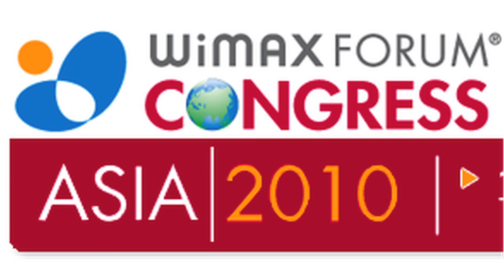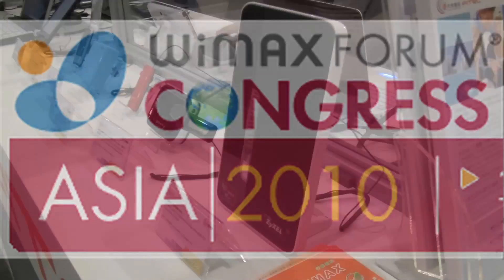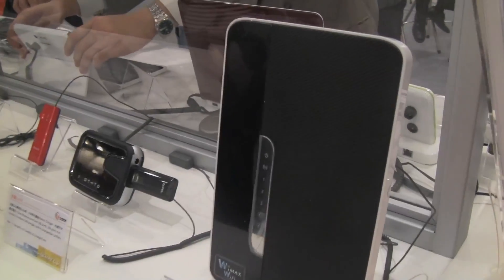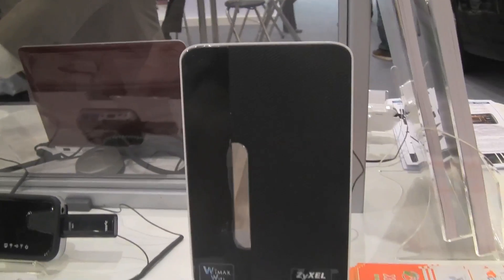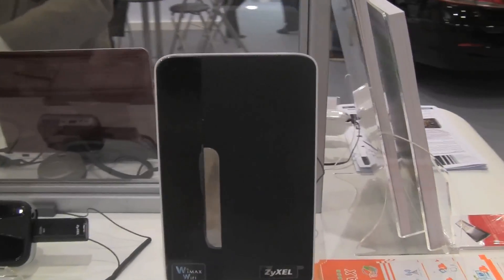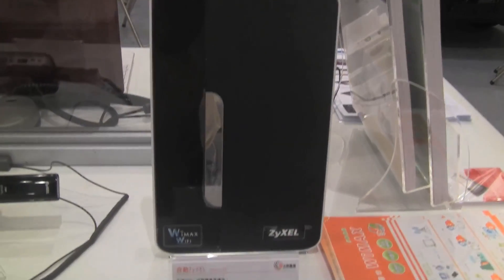Nicole Scott here for Netbook News, and I'm down here at the WiMAX corner. I'm going to take you on a walk down some of the nice little WiMAX Wi-Fi dongles and tablets. There's an indoor CPE, which ultimately transmits your wireless broadband with embedded Wi-Fi — it's supposed to be easy to set up. This is like a home base station.